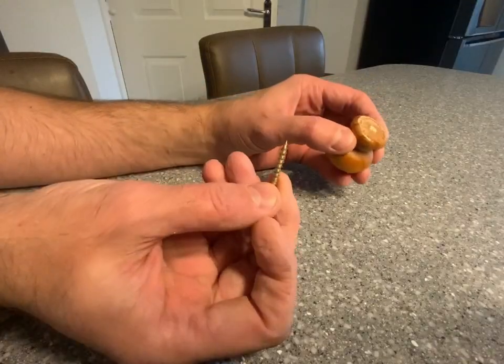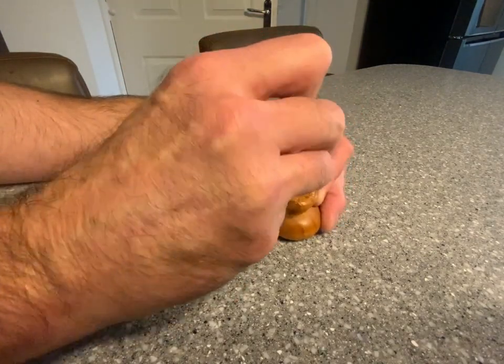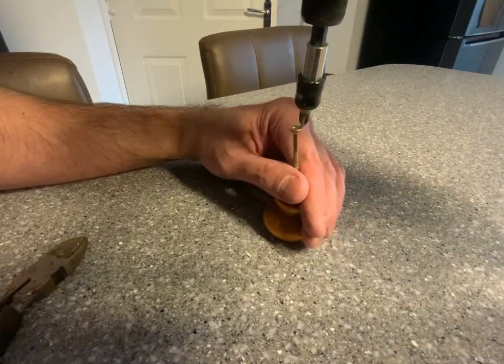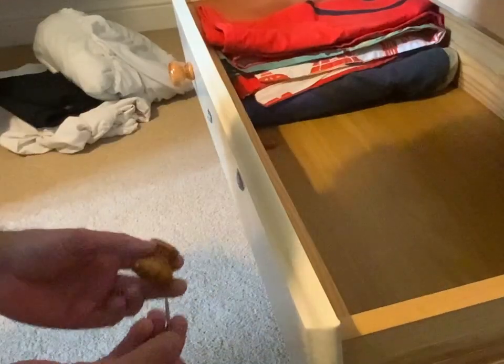Using the screw that came out of it, just punch or push a hole into the center like so, and give it a couple of taps with your driver. Then install.